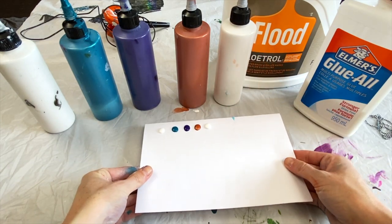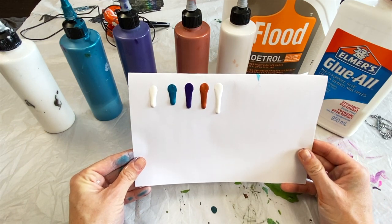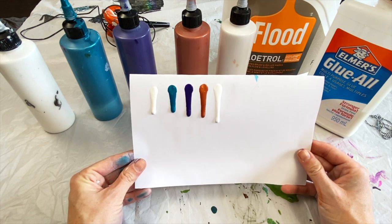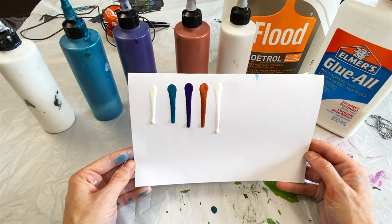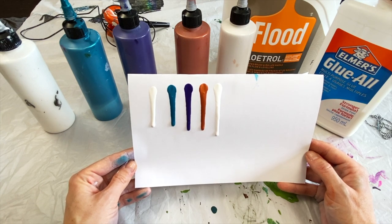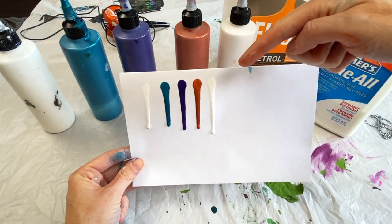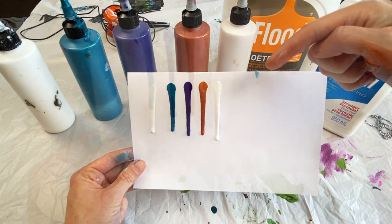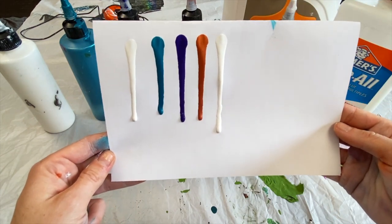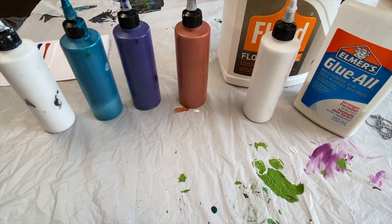Try to get your little puddles all the same size, then tilt your paper up. You should hopefully see the first four dripping down to about the same place, and your fifth one — your cell activator — should come down just a little bit farther because it's just a little bit thinner. It's not a big difference; they're all pretty close.